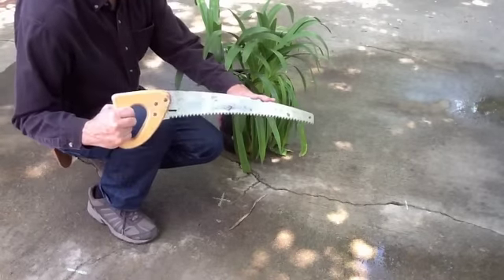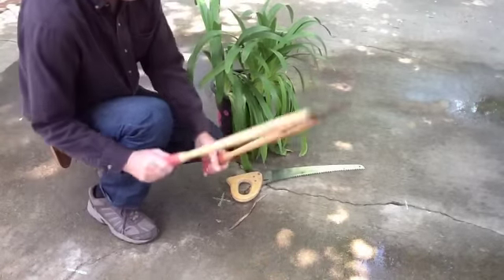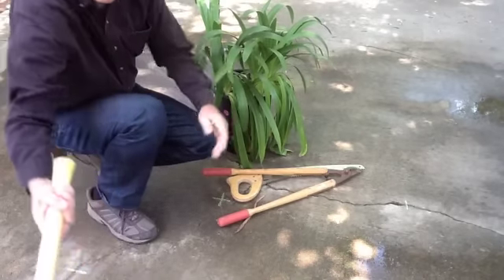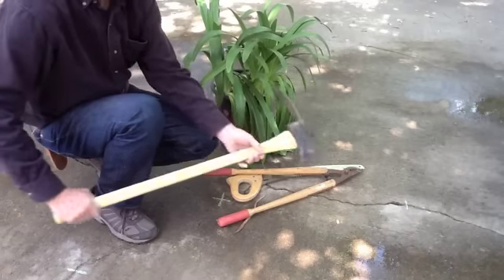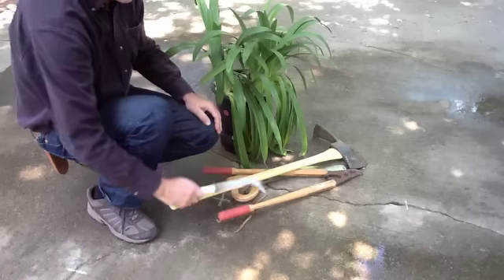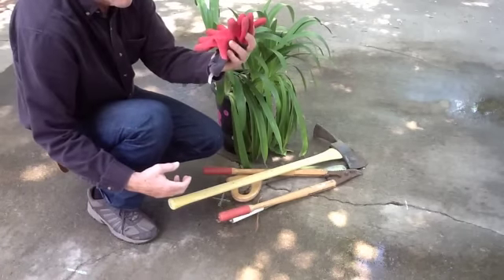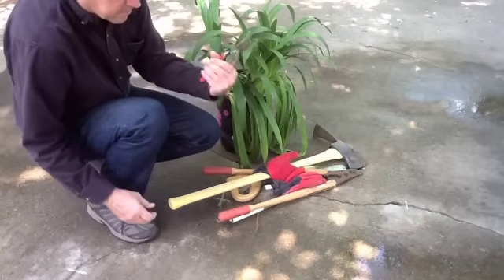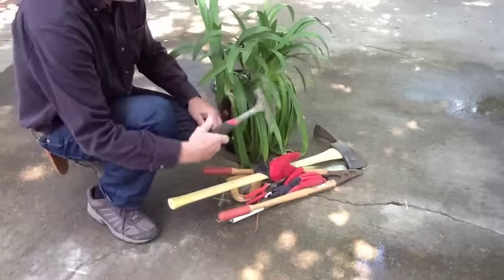Here are some basic tools you might need. A saw is really helpful. Loppers are good, especially if you have to cut the can apart to get the plant out. A Pulaski is good for digging plants out of the ground and dividing them. A knife, but be very careful. Gloves allow you to handle the plant more aggressively. Pruners, of course, and a pick is very helpful.